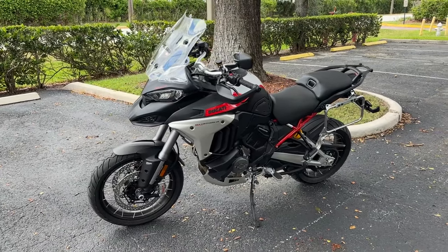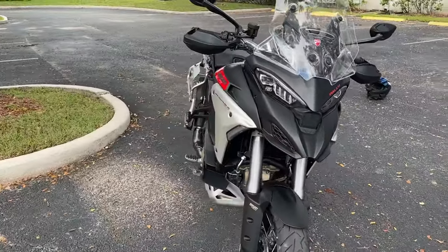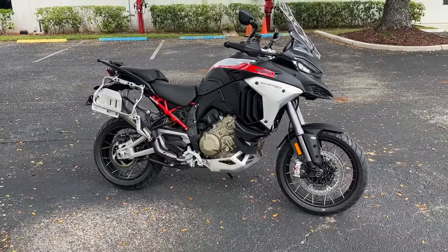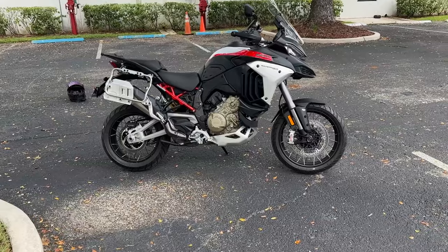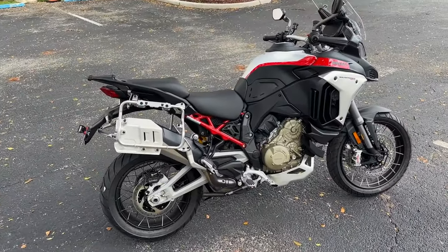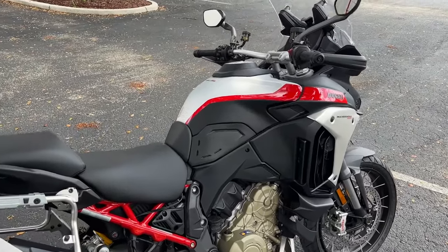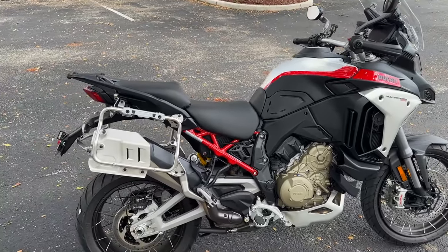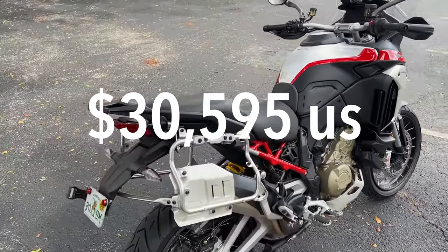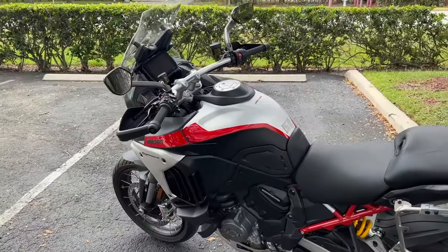Let's do our usual thing. This is the Ducati Multistrada V4 Rally. This is made for touring and off-road with a beefier suspension and a 19-inch front tire. This particular one is the brushed aluminum with matte black, and this particular model starts at $30,595 in the U.S.